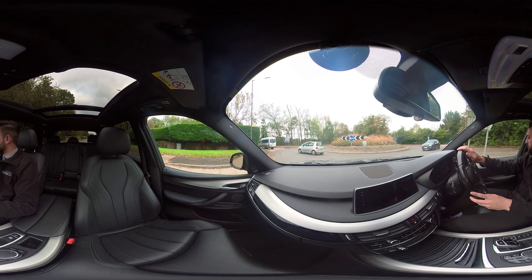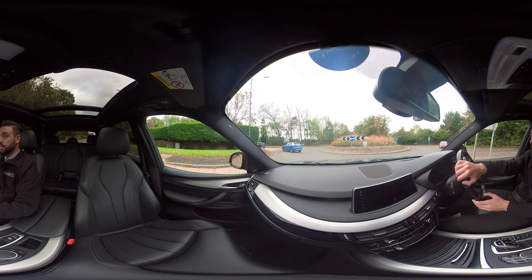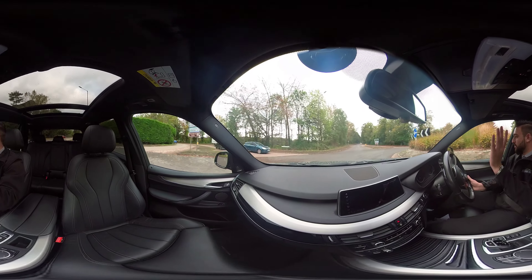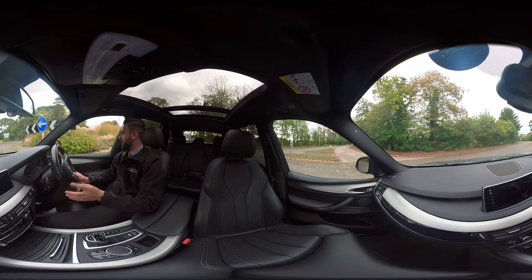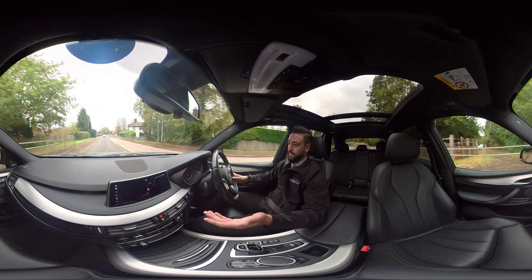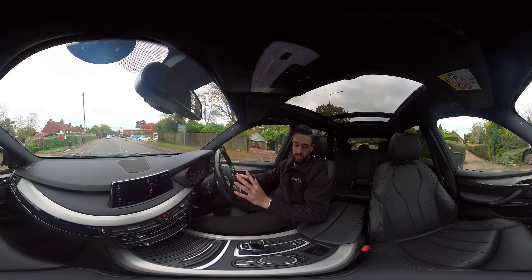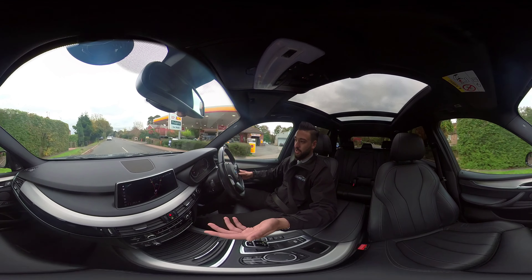Those features include sun protection glass in the rear, the upgraded Harman Kardon surround sound system, and a digital cockpit with a head-up display just in front of you, which also includes a speed sign display. Looking up, there's an opening panoramic sunroof which can be controlled just up here — it has a tilt and slide function and lets lots of light in.